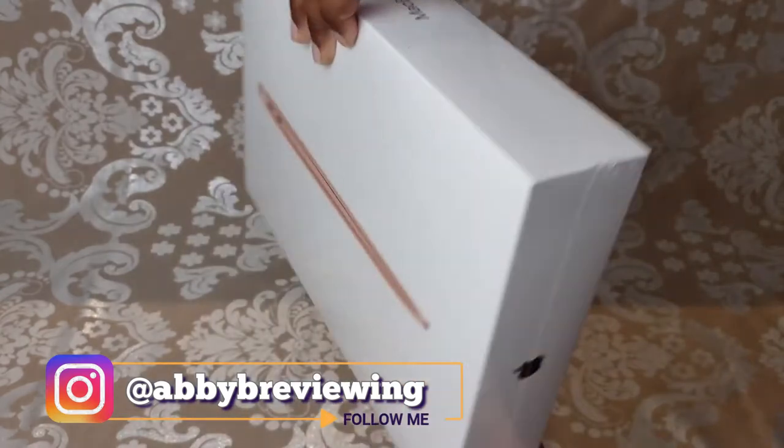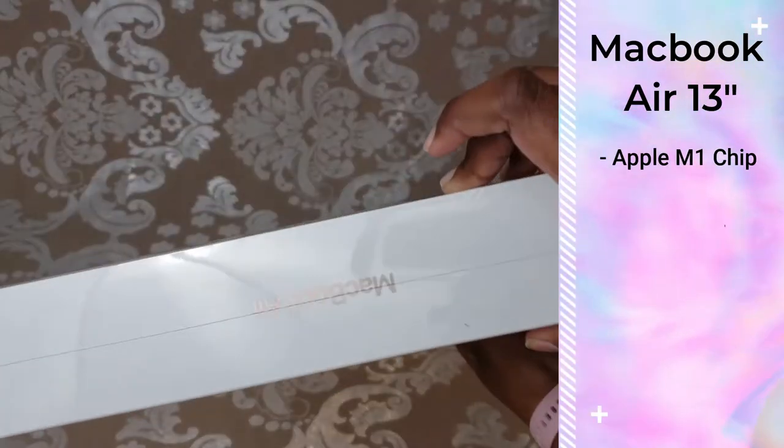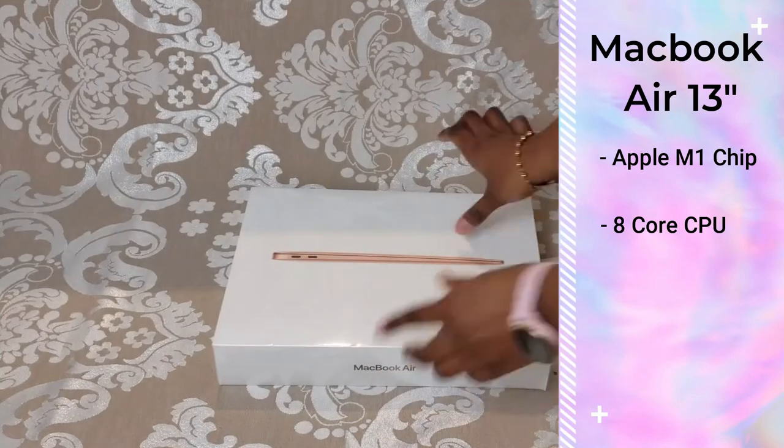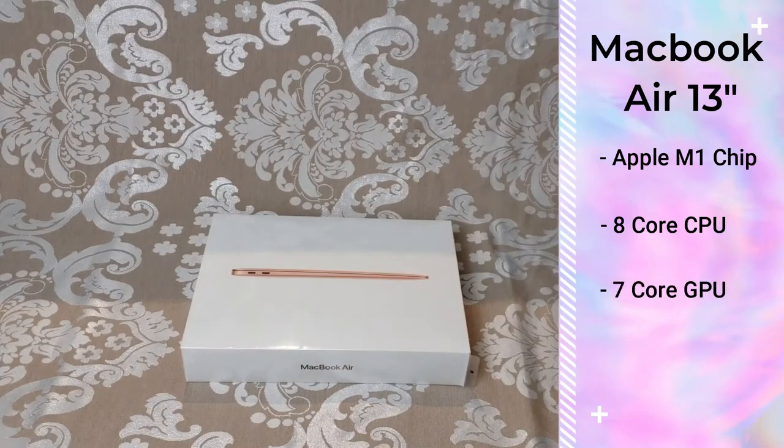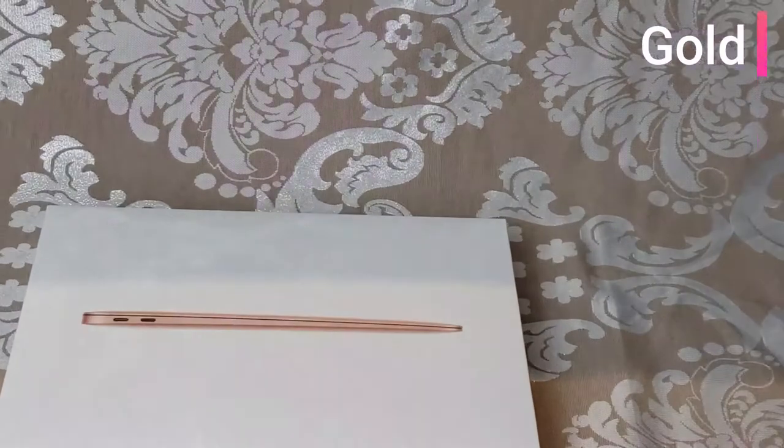So what I have here is the Apple MacBook Air 13 inch, Apple M1 chip with 8 core CPU, 7 core GPU, and 256 gigabytes of storage in the color gold.